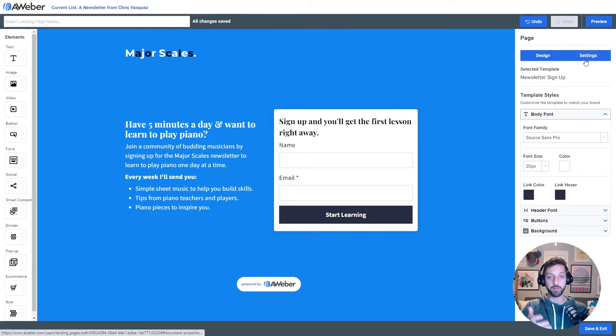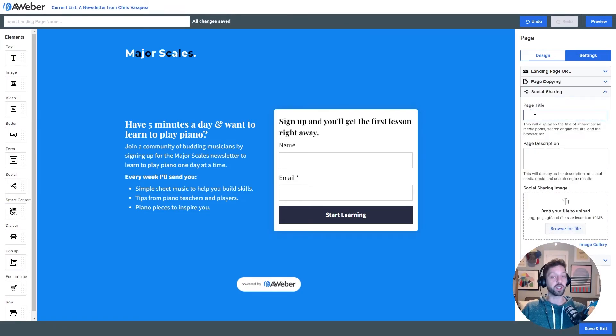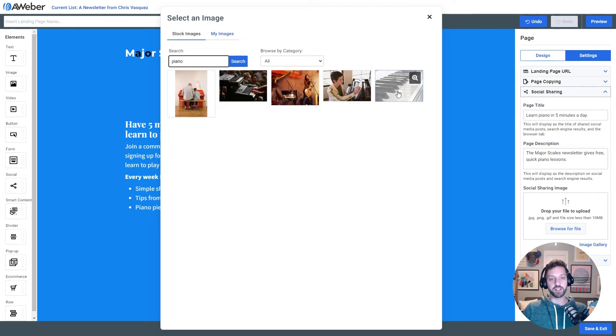The last thing I'm gonna do is customize my page path and some of the social share settings. I'll go to Settings and change my page path to 'major-scales,' which customizes the URL people will see in their browser and makes it easier to understand. Then I'm going to set some social sharing options: my page title is 'Learn Piano in Five Minutes a Day,' and the page description will read 'The Major Scales Newsletter Gives Free Quick Piano Lessons.' Last thing — I'm going to add a social share image. I'll use the image gallery, search for piano, and use this image, which will show up on social media when people share links to my page.